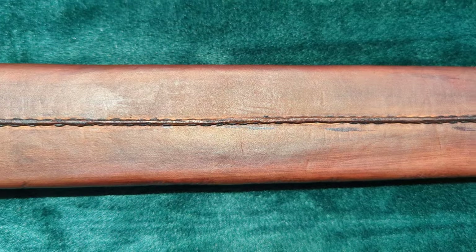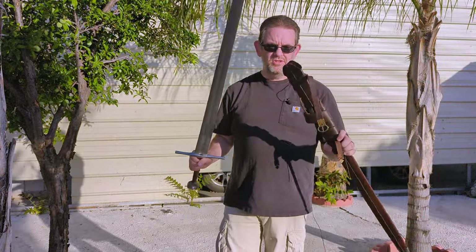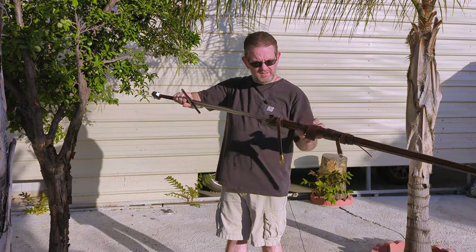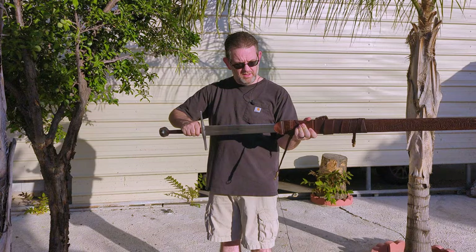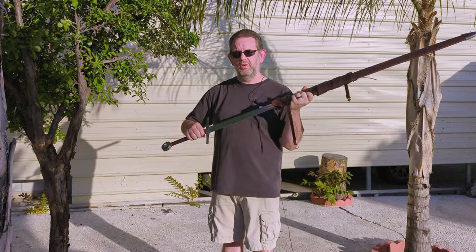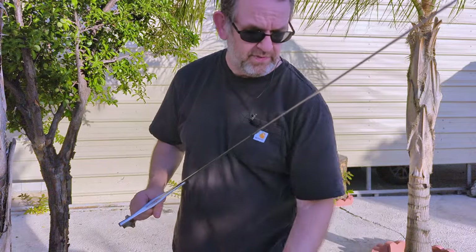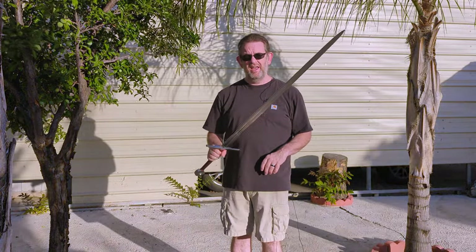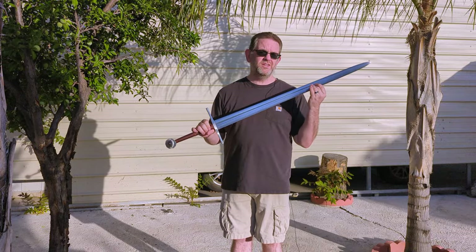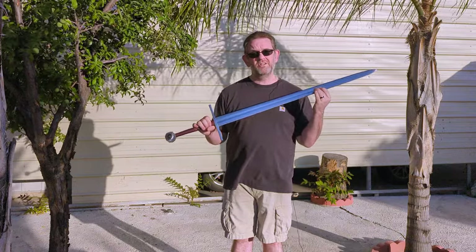When I received the sword, the fit to the scabbard was very snug, bordering on what I would consider too tight. And now, see for yourself. The sword moves in slowly and is already starting to get stuck. Right there is about as far as I can go without it really getting stuck hard, and I can already start to hear a little bit of wood cracking if I push it any further. I tried a few things to loosen up the wood, but nothing worked. I actually at one point got it stuck so far in that I spent about 15 minutes tugging as hard as I could to separate them. So unfortunately, the scabbard is just non-functional at this point — it's just a display piece.